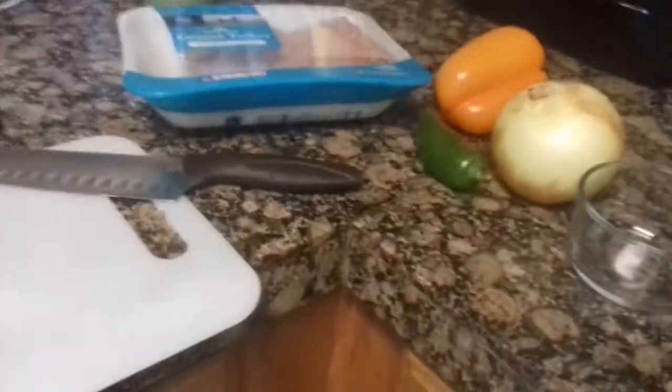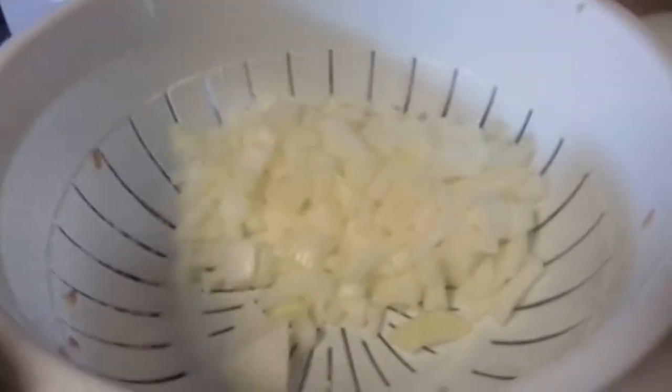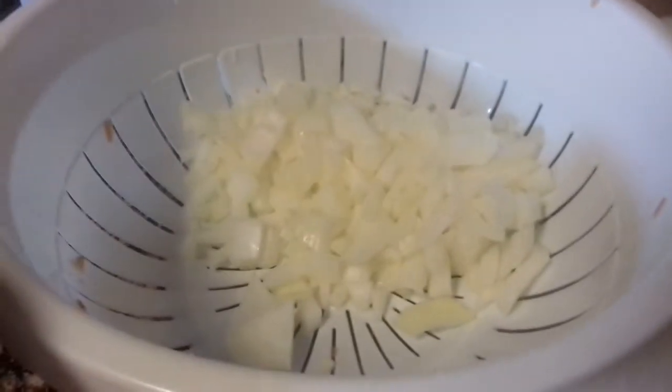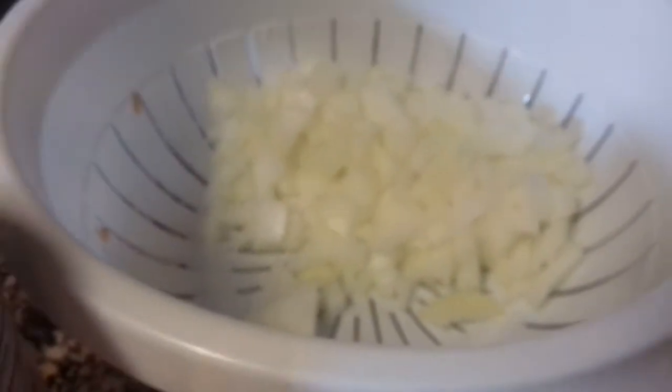And the next thing that I'm going to do is chop up all of my vegetables. So I chopped up my one onion, and if you don't like a lot of onion flavor, you can get a smaller onion or just use half of the onion.